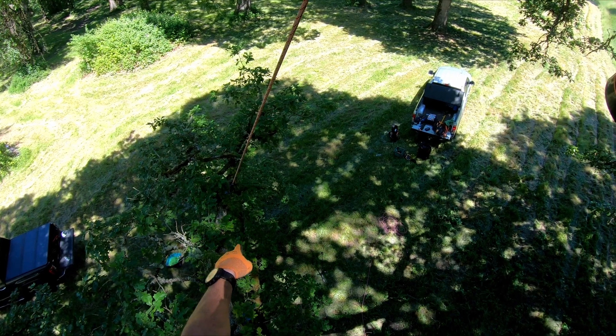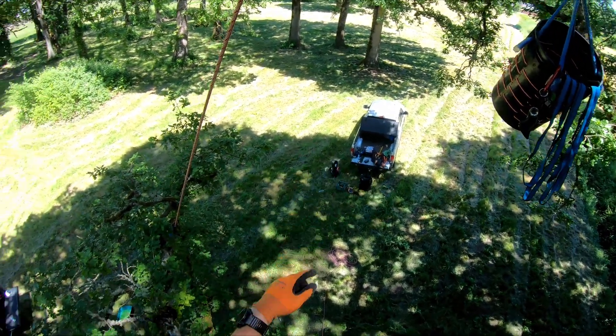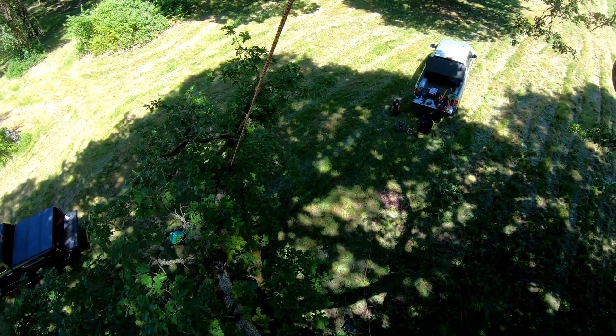All the ground crew has to do is undo the pinto pulley and it gets sent right back up to you. You can run this around the tree and do the next one, and the next one, if you need to.